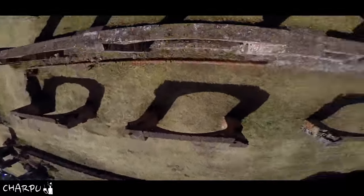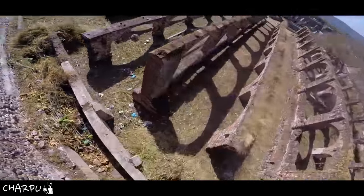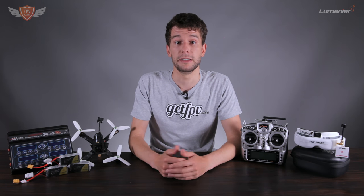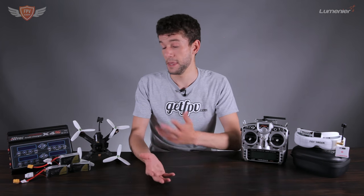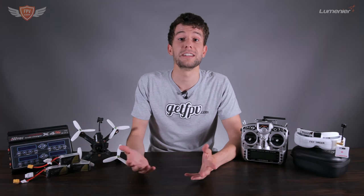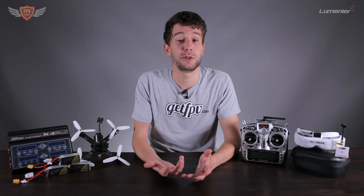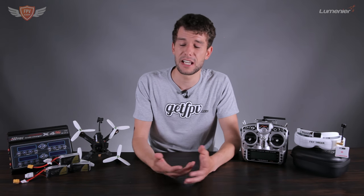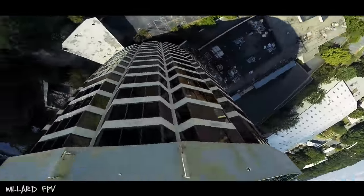Other disciplines I think will develop include drag races — a quad specifically built to go as fast as it can in a straight line. These things have incredible acceleration, reaching top speed in about one to one and a half seconds, which is phenomenal. Another discipline I heard about at an event in Korea was weight lifting — which quad can lift the most weight. It's not really FPV flying per se, but it could be another interesting branch that FPV quads go into.